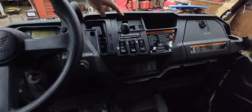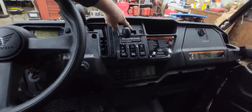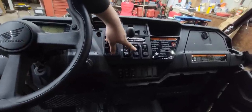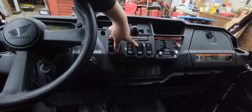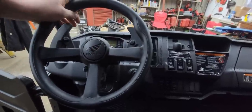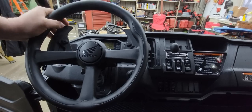On the dash we have turf mode, four-wheel drive, and two-wheel drive. Turf mode is for driving in the yard — it unlocks the rear end so it's not tearing the grass up. We've got our headlight switch. This has sport mode and automatic transmission mode, so when it's in sport mode you can paddle shift it up and down. It's kind of like a Honda Rancher with the electric shift.